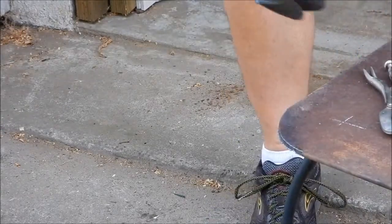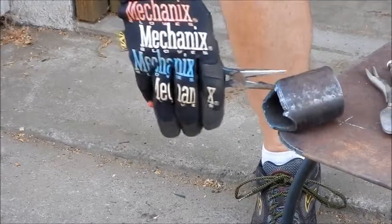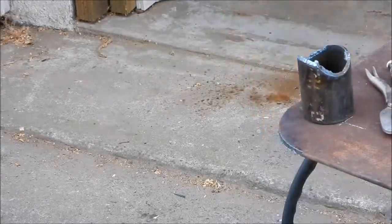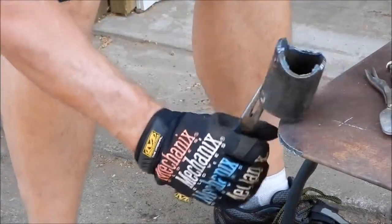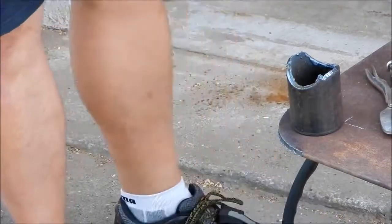That's not a bad looking cut right there. It does need a little touch up — I'm gonna trim this a little bit with a grinder and we'll see how little it takes.